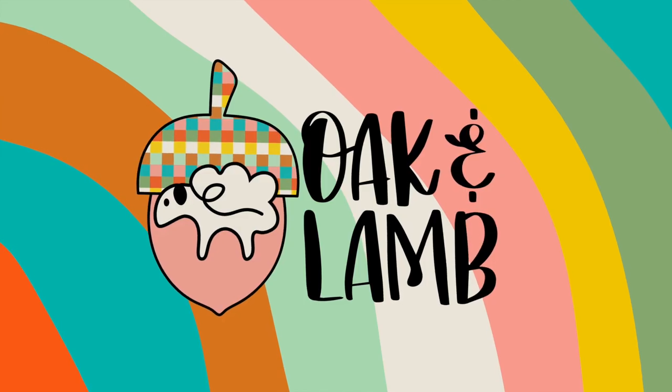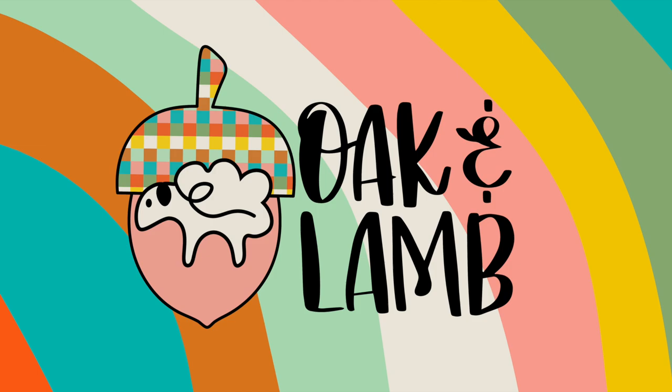Hello everyone and welcome back to the channel. This is Rachel Langston. I'm an owner and craft educator here at Oak and Lamb.